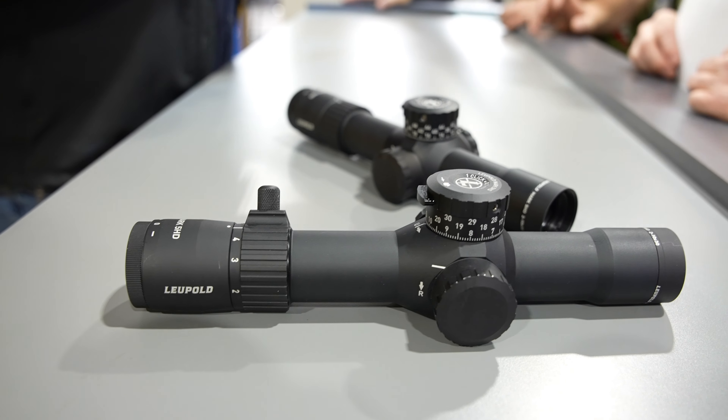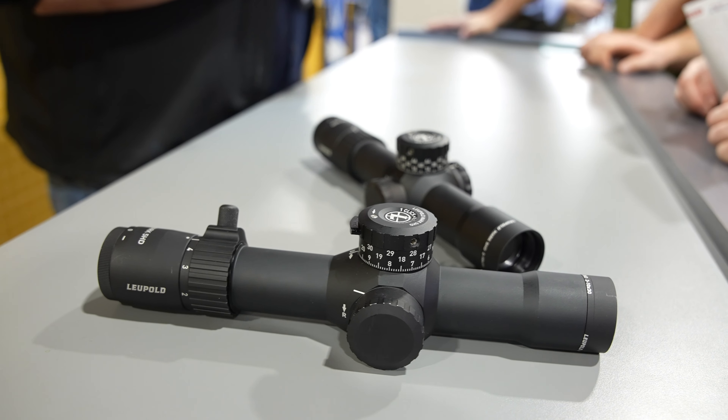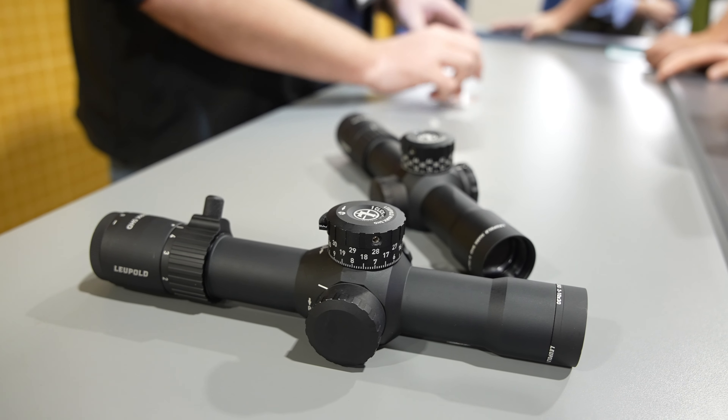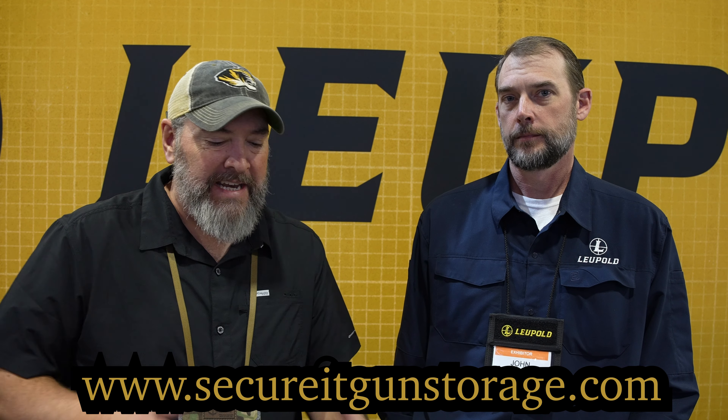Thanks for watching Precision Rifle Network. I am here at the Leupold booth, and we are going to discuss the new Mark V 2-10. I can tell you already, I will be purchasing this scope. I'm here with John — thanks for your time — and he's going to give us some of the details and go over it with us. Fire away.